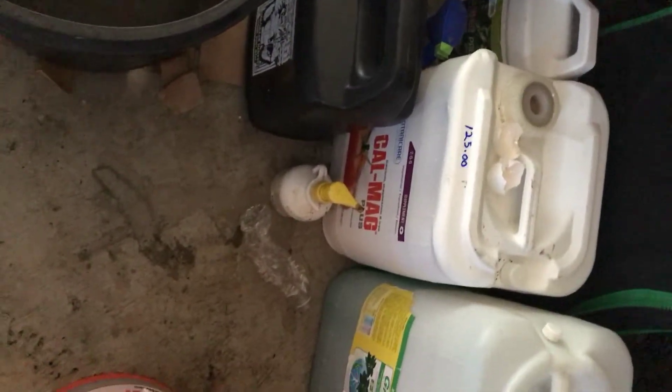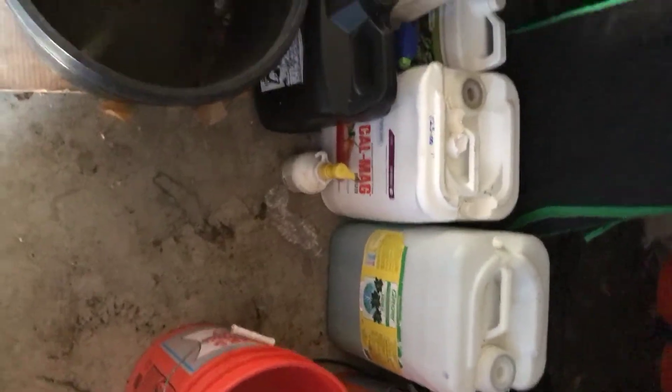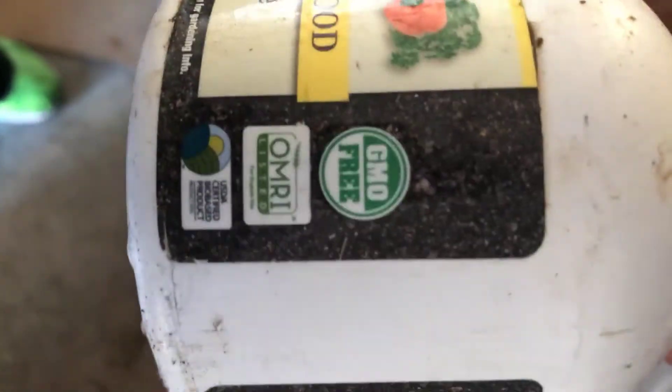That cow mat — that's that boy right there. That's that grill right there. Everything's got to be organic though. What I mean by that is you look for the OMRI listing — O-M-R-I. That's organic material registered. You always look for that OMRI listing.